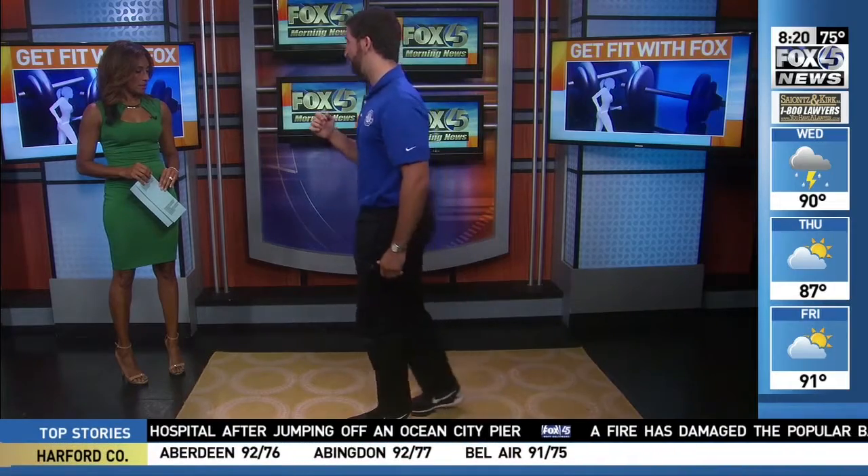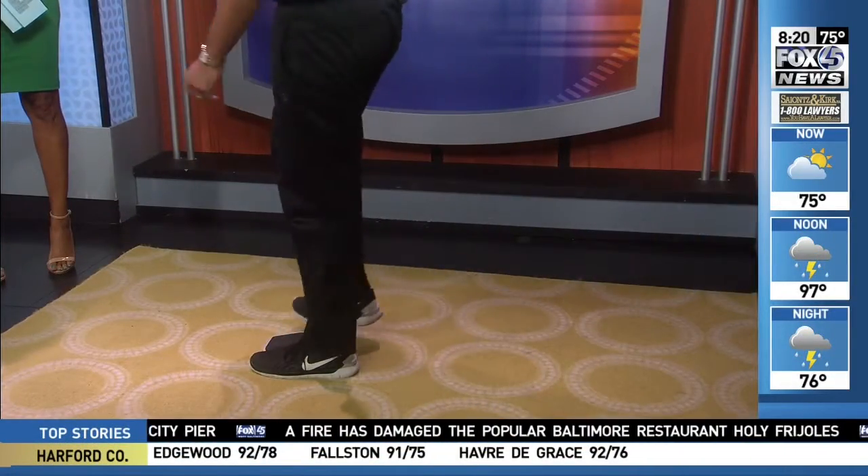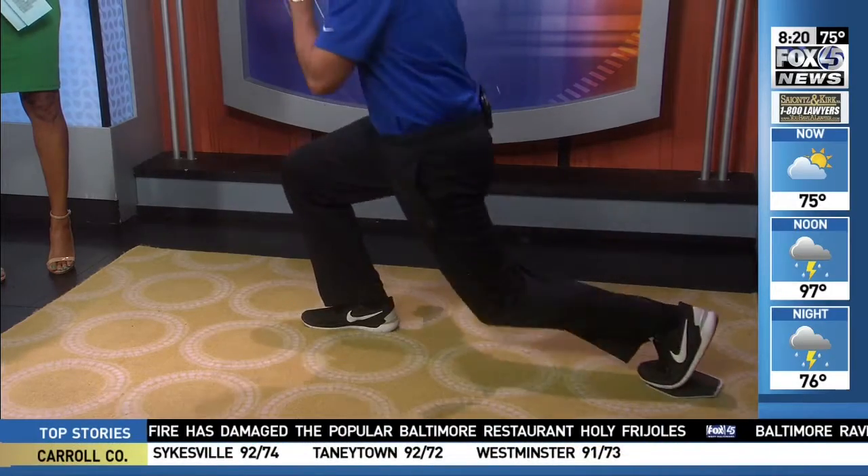Again, it's very, very low impact, so it's better for people if they have any kind of joint issues. And then you can easily switch sides and do the same thing on the other leg as well.